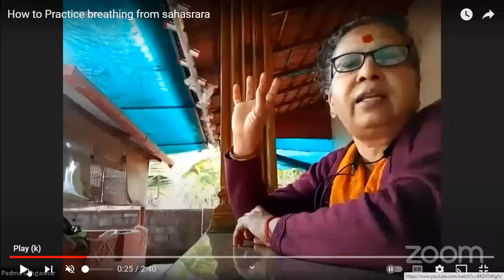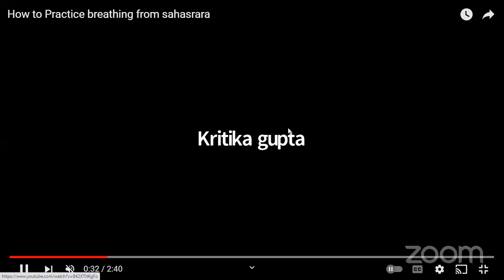When we breathe from Sahasrara, in the beginning 99% of the breath comes in from the nostrils and 1% comes from Sahasrara. We have to keep our attention on Sahasrara. Slowly, you can feel the breath coming inside like a cool breath. When you practice this, you bring that cool breath inward, moving from Sahasrara to Ajna, and lower, lower — lower through the chakras.